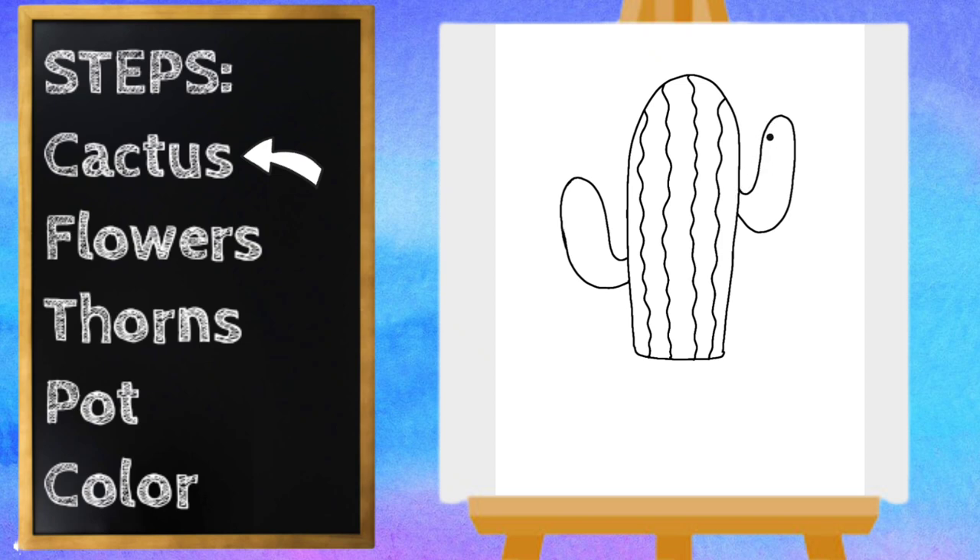And we're going to do the same thing on the sides — start our squiggly line at the top and it's going to go all the way to the center. And on the left side too.